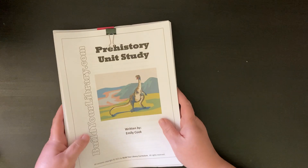They have a paleontology unit — a primary level unit study and a secondary level unit study. I think the secondary is like middle school and high school, and the primary is elementary school. They also have a morning basket pack, but that one was too young for us. So this is what I got and what I think I'm going to go with.